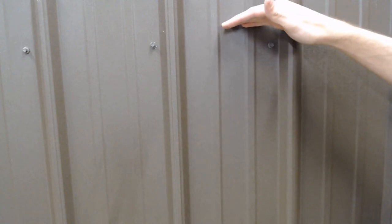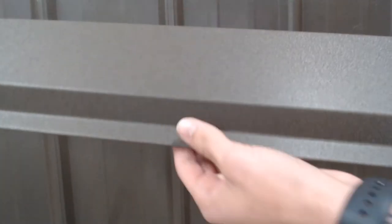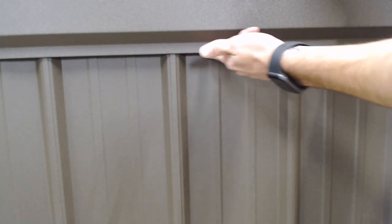There are wider ridge caps available — we also stock a 16-inch at Best Buy Metals, and you can get them up to 24 inches or wider. So exactly where you place the closure strip depends on how wide your ridge cap is. What you want to aim for is to have the nail strip of the ridge cap sit right on top of the closure strip for a seamless fit. You don't want the closure strip poking out from underneath the ridge cap — you want it to be nice and flush along the nail flange.